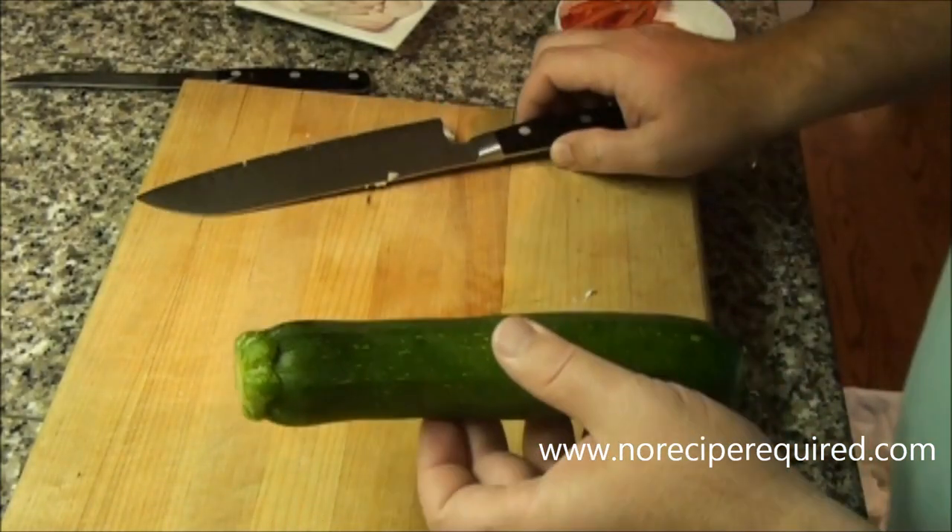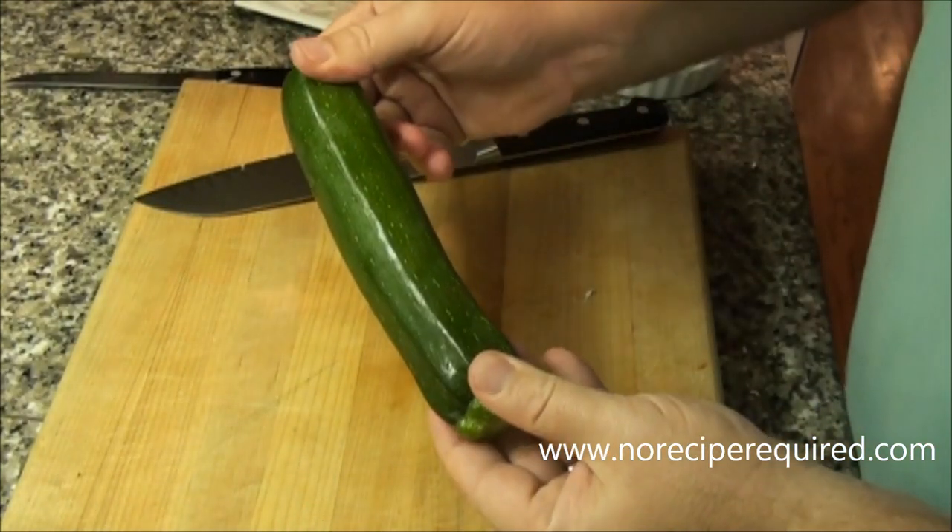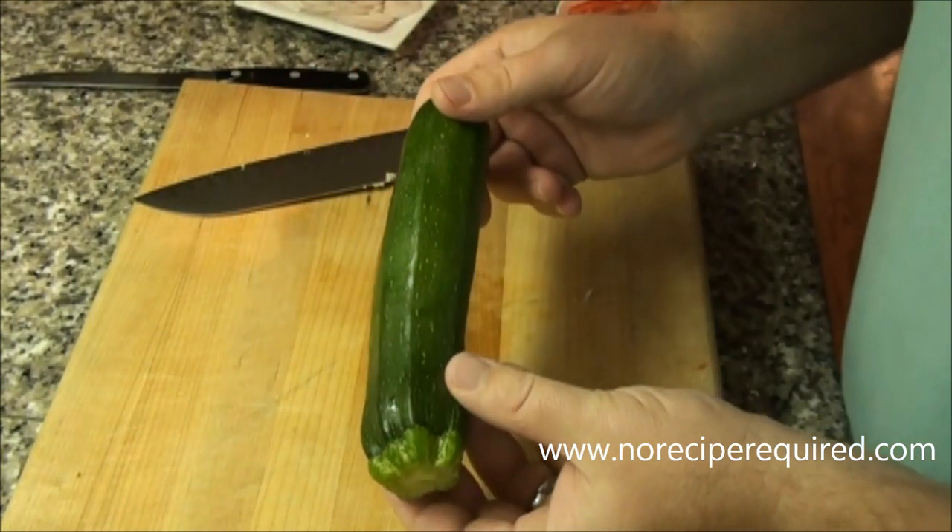You become a better, faster, safer chef. Let's go ahead and show you how to do it. So in prep for our pasta dish, I want to show you how to julienne a zucchini.